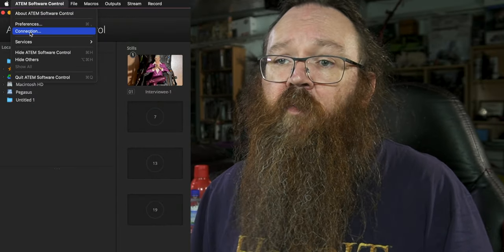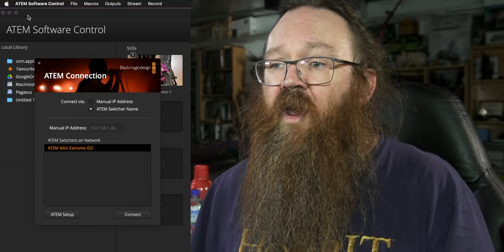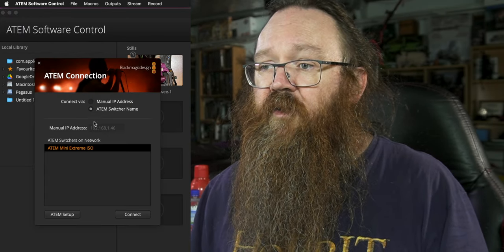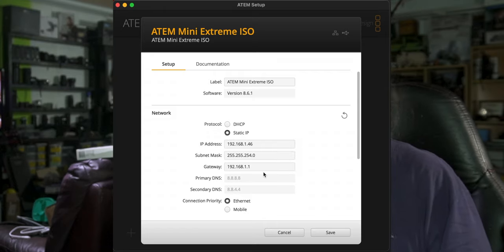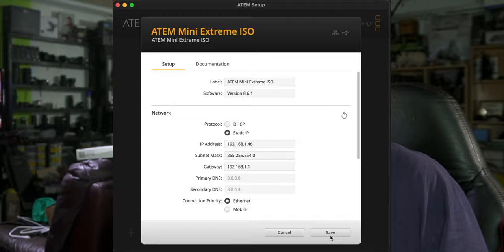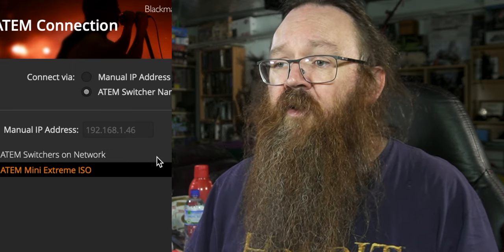Now let's have a look and see how this works. The first thing you need to know is what your IP address is for your ATEM Mini. To do that you need to come into the ATEM software control menu, click on Connection, and you'll see it typed there. This is the one you set up when you added the ATEM Mini to a network when you first got it. If it's a DHCP address this might change all the time. I do strongly recommend using a static or a dedicated IP for your ATEM Minis. Just write that one down — mine is 192.168.1.46, yours will be different.